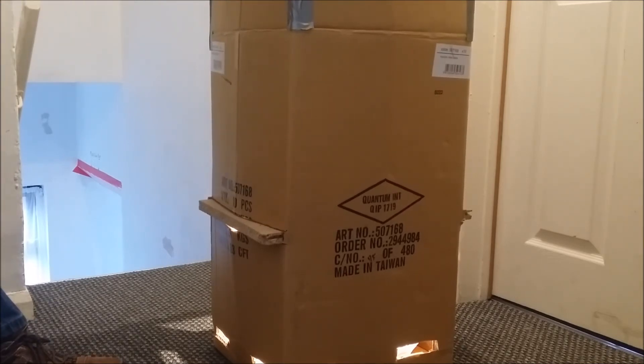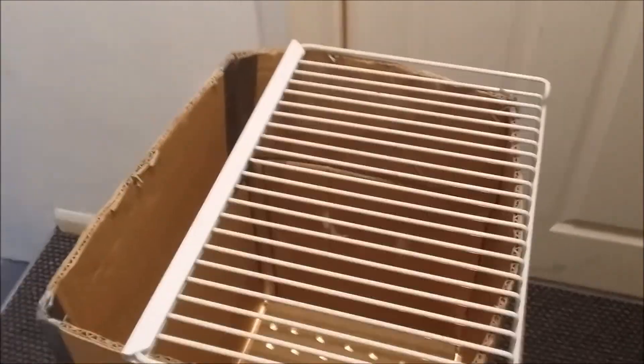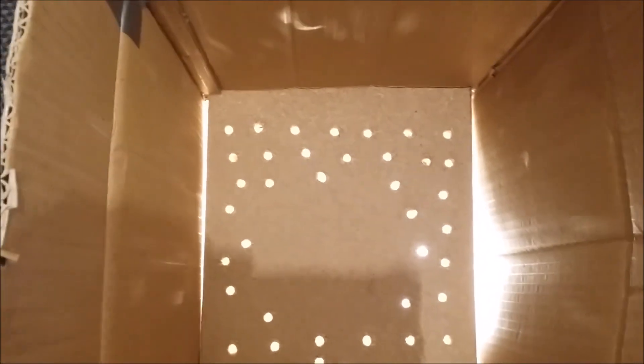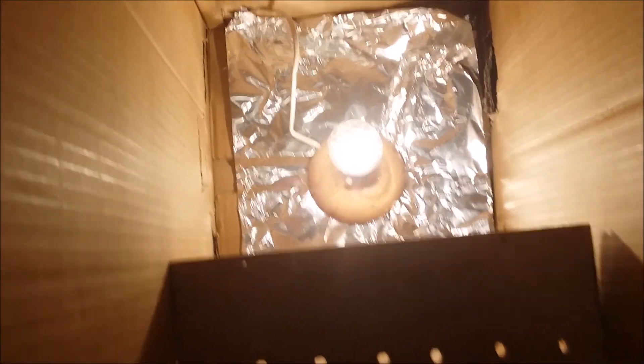I'll show you the part of actually making the biltong in a minute. I'll just grab the phone here to show you from the top of the box. So I'll just take that off — that's your shelf, just a piece of wood that I've put in there with the holes in it. And if I slide that out, there's your light bulb and the tin foil. So that just fits into the slots there. Put that on top.